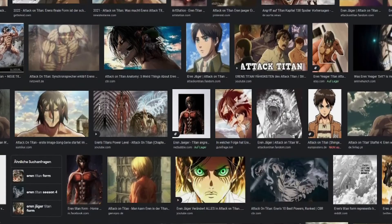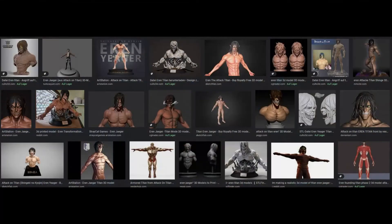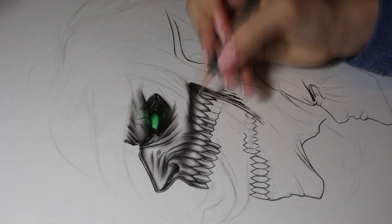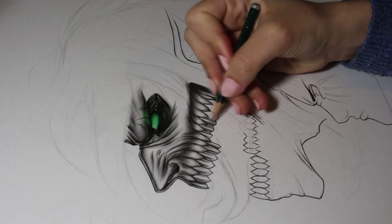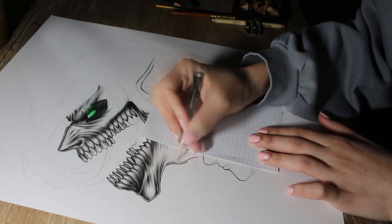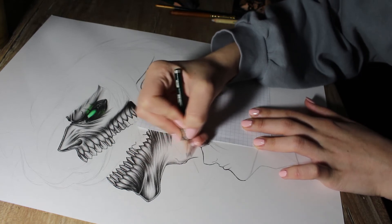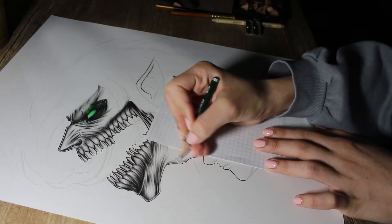For inspiration and reference, I looked at his Titan form mainly from the anime, from different angles, and I also looked up some 3D models of his Titan. That really helps me to understand the shapes of the specific face that I'm drawing. I really like drawing profile views, so I chose to draw him that way for both his Titan form and his human form.